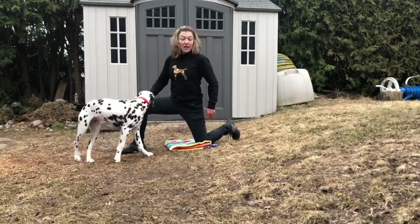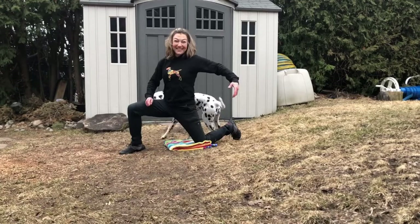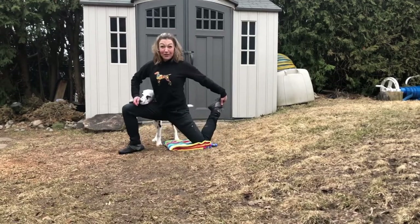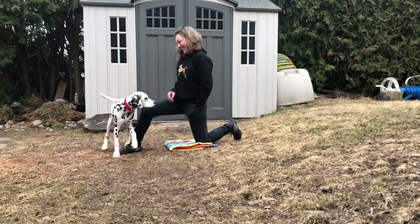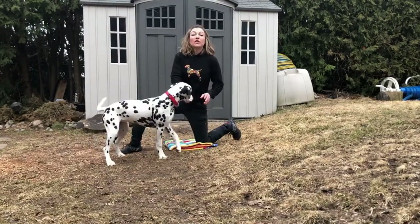Whatever leg you're standing on is on the ground at a right angle. The leg that will be in the air — creating the hoop, or the circle for the dog to go through — is on your knee. Say 'through' — good girl, that's excellent!